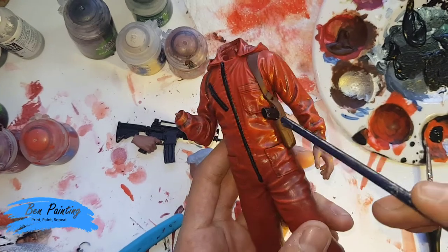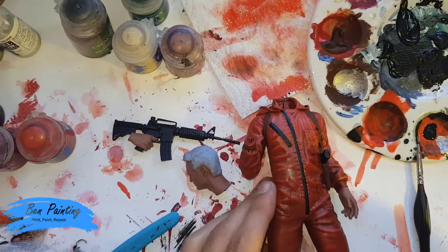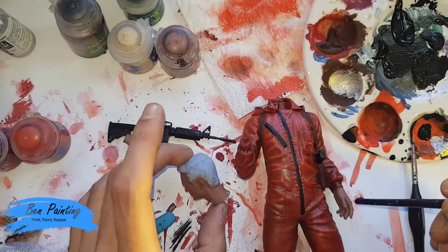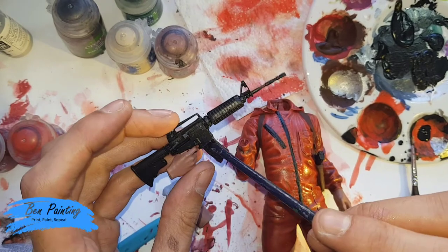I applied the black to any silver bits as well and the brown. I also got my board, applied Bugman's Glow to the skin, and applied the black to the machine gun as well.